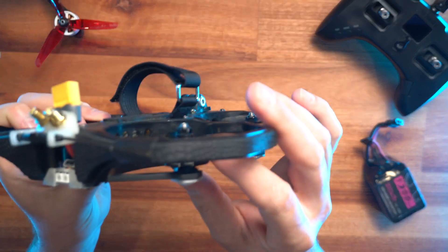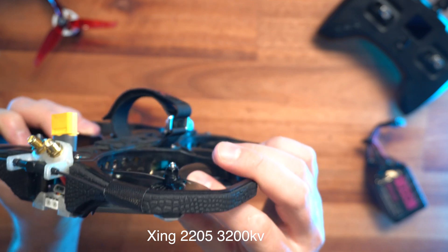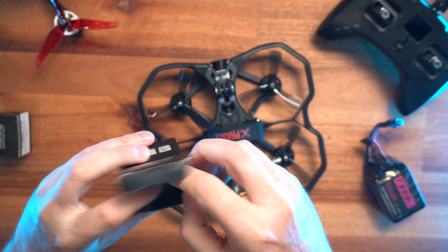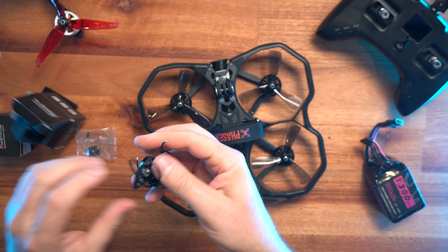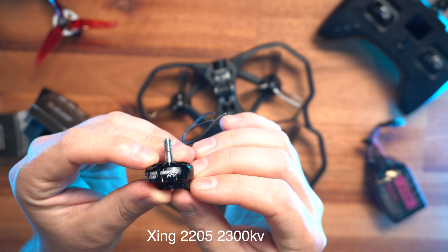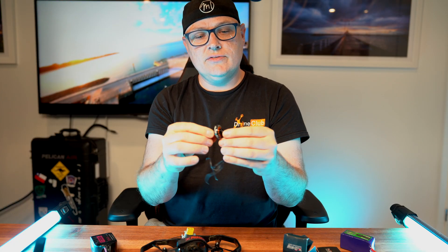The motors we've got on this at the moment are 2205, 3200 KV. We are upgrading to — let's unbox this — 2205, 2300 KV motors. These apparently are awesome and very smooth.